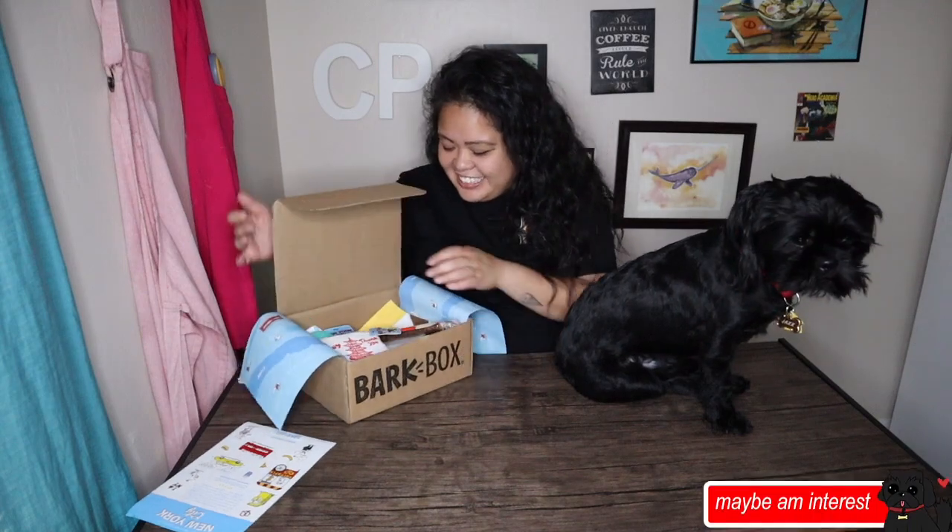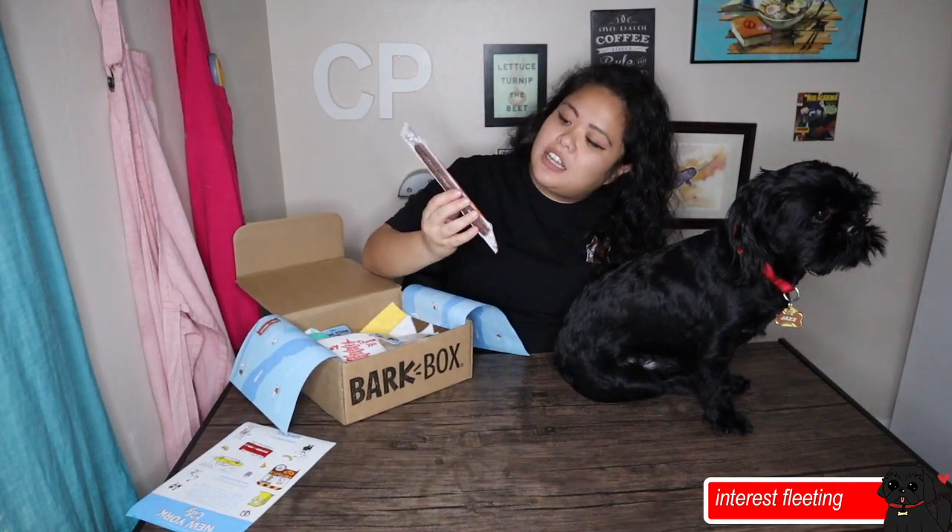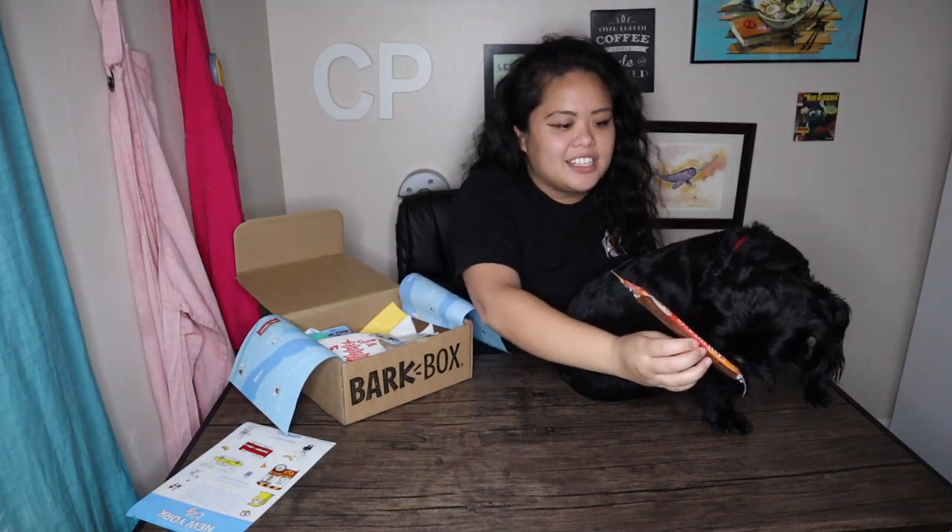Let's take a look here. We got our first treat — Thinkers Real Sticks, pal play-doh pet treats. This is basically a meat stick, like jerky. Jax, you like this? Want this treat?